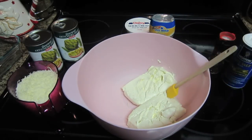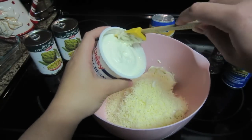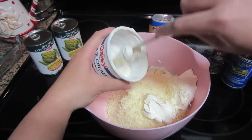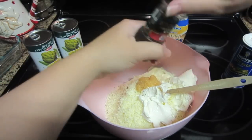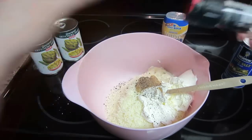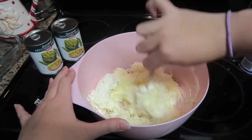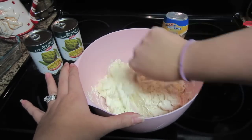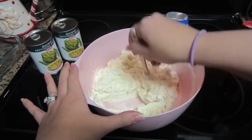Take the two 8-ounce blocks of softened cream cheese and add about two cups of the shredded cheese, then add the sour cream. I used the whole eight ounces, but if you don't like it as tangy, you can use half. Add a little bit of garlic, and some salt and pepper — I'm using whole peppercorns with a grinder because we like pepper in my family. Then mix, mix, mix to your heart's content. This first mixing is crucial — you really want to get that cream cheese blended with the sour cream so you don't have uneven spots of tanginess, and blend it well with the shredded cheese to get the flavors distributed evenly.